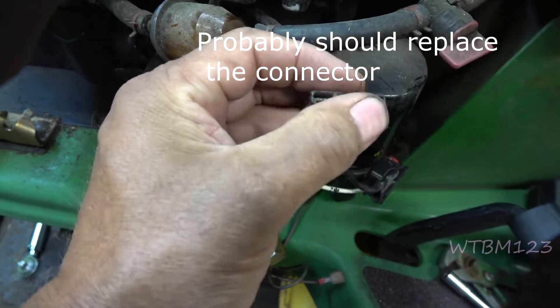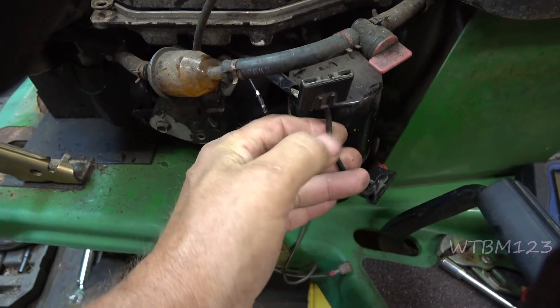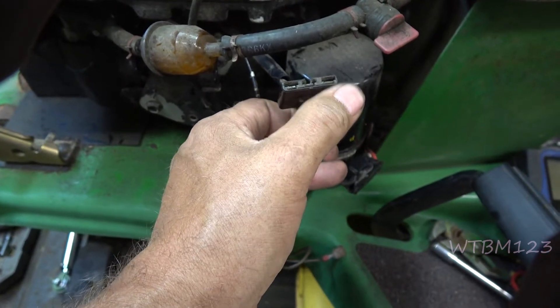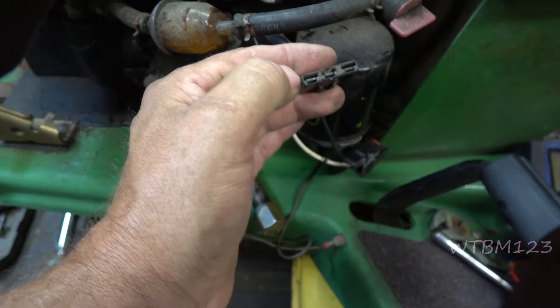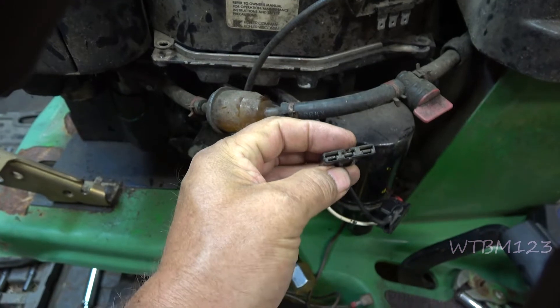We're going to do a little testing here. With the key on, we should have 12 volts at the center wire. These two outer wires are stator outputs — across the two of them we should have very little resistance. Then we're going to test each side of the stator to ground to see if we've got a grounded-out stator.